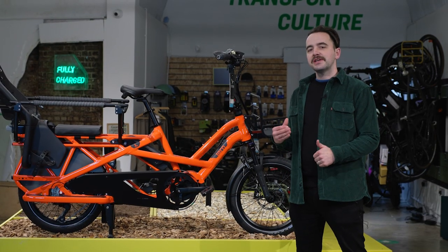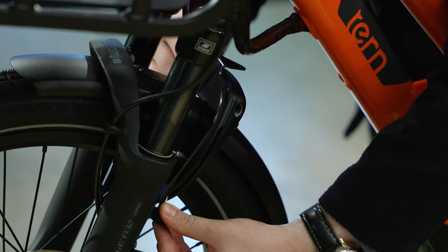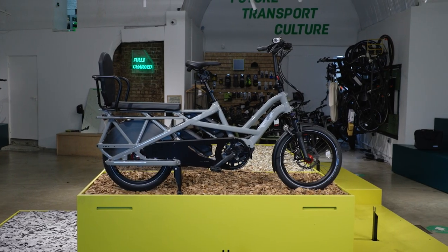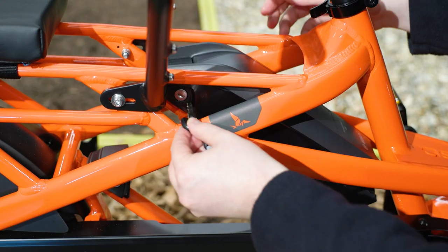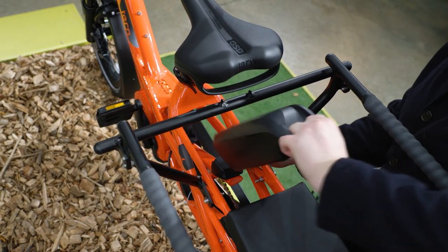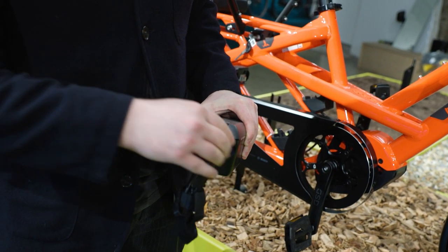To charge the battery off the bike, you first need to remove it using your keys. The keys for your GSD are found in the front wheel lock. Depending on the model you have either a 400 watt-hour, 500 watt-hour, or if you have the R14 it comes with two 500 watt-hour batteries as standard. All models can have a second battery added. To remove the power pack, locate the key lock on the battery mount, twist anti-clockwise and lift the battery out.